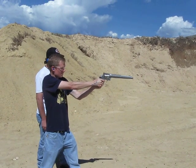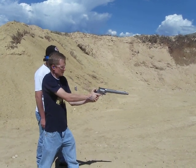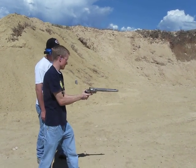That's the .460. You can hear the difference. A lot of power in that .460.